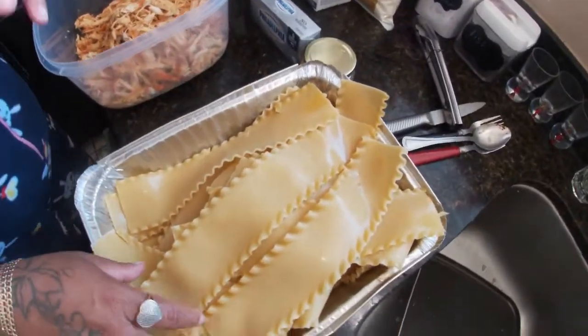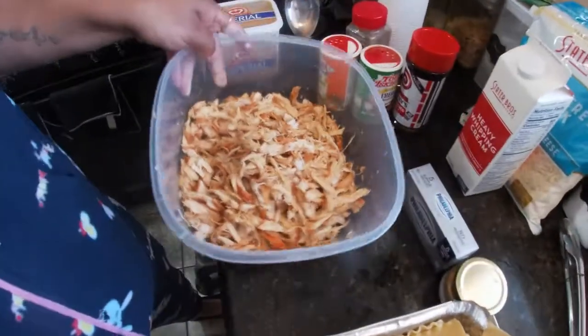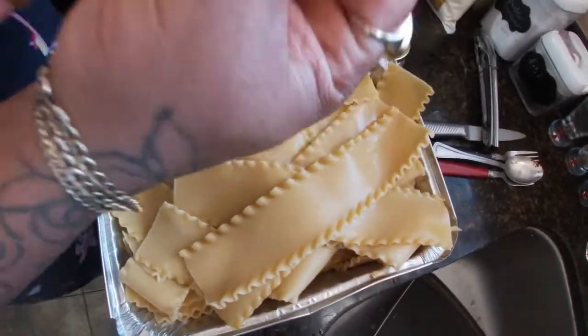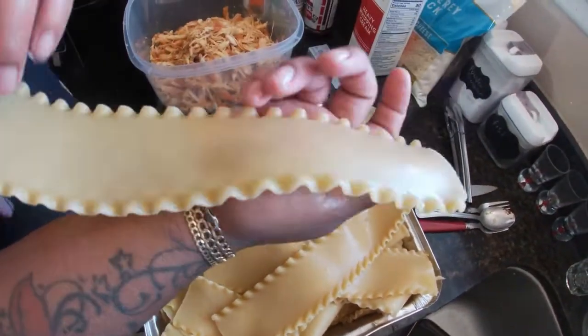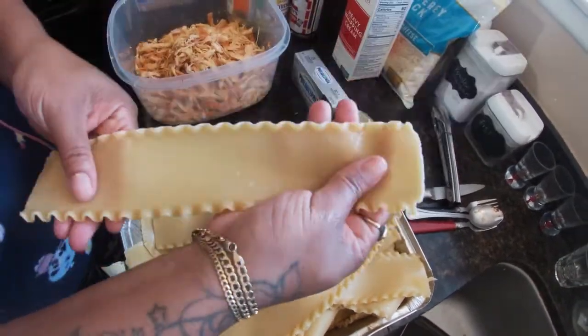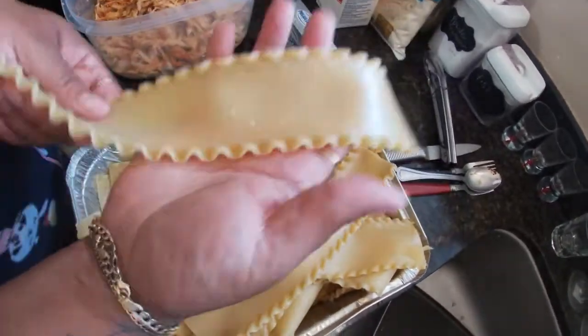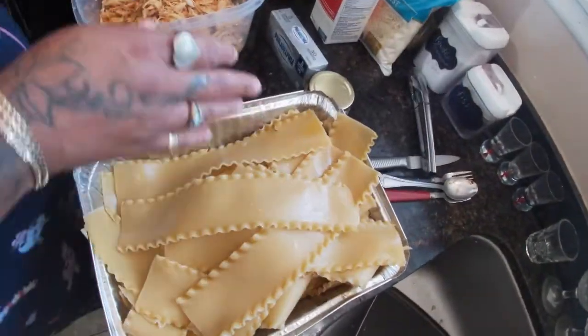I'm back — I shredded the chicken. I made the noodles, but do not make your noodles fully cooked. You want them half soft and half hard, because at the end of the day it still has to cook in the oven, and you don't want them soggy.